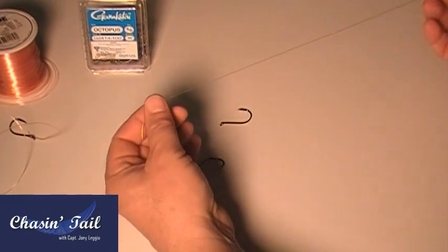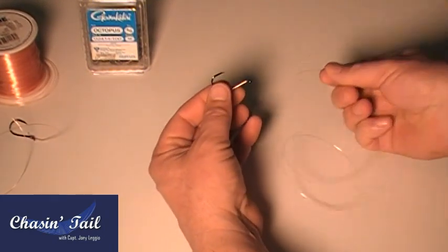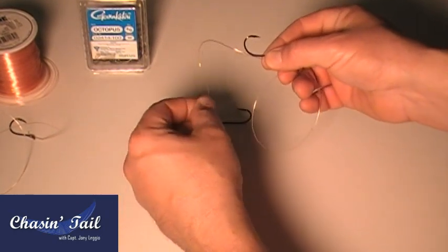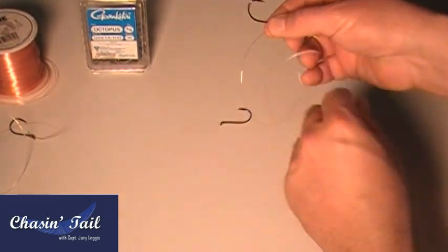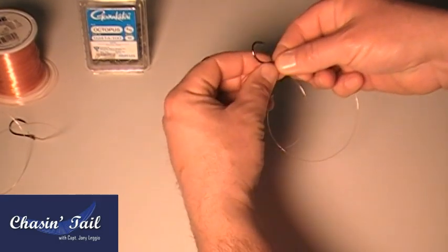Basically, you want to start with about an 18-inch piece of monofilament line, and you'll need two Blackfish Hooks — these are Gamakatsu 4-0s. Place one part of the line through the eye, pull a few inches right there, and spin and do a loop around. I'll do it again: pull out, spin, and you want to pinch it with your right hand.